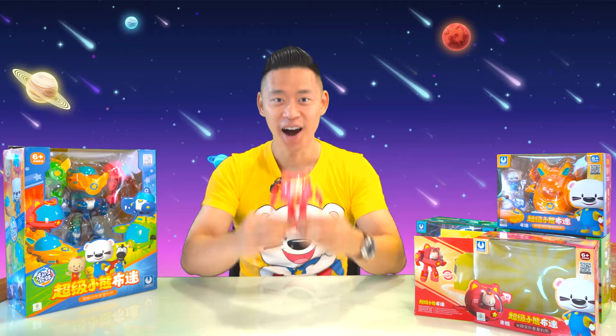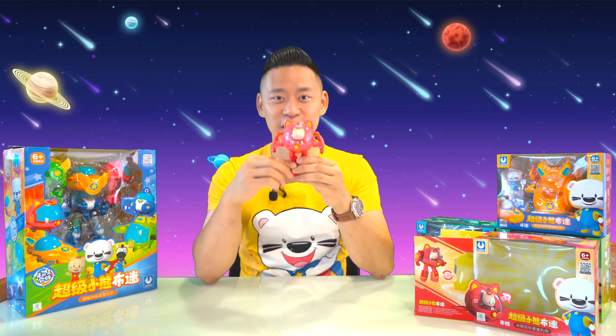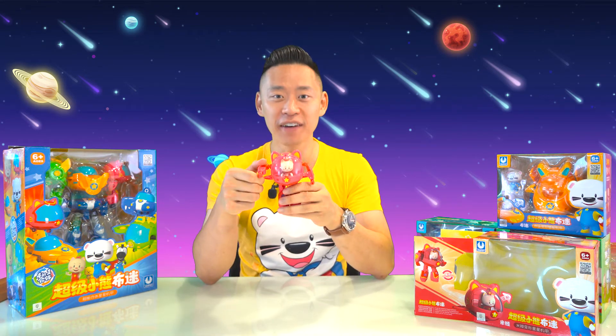Super! Alright, and there's Mia in her Star Mecha robot suit. I hope you had fun watching us do the unboxing and showing you all the cool features of this toy.